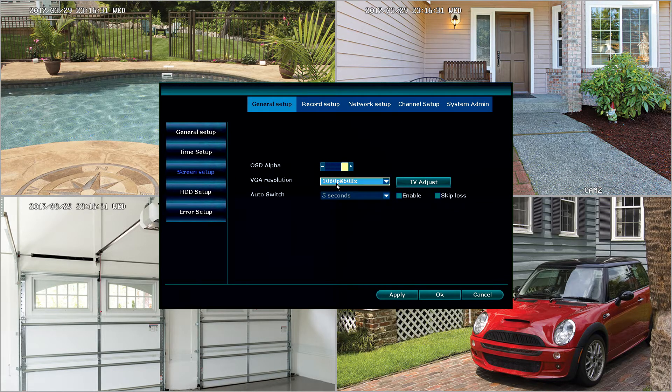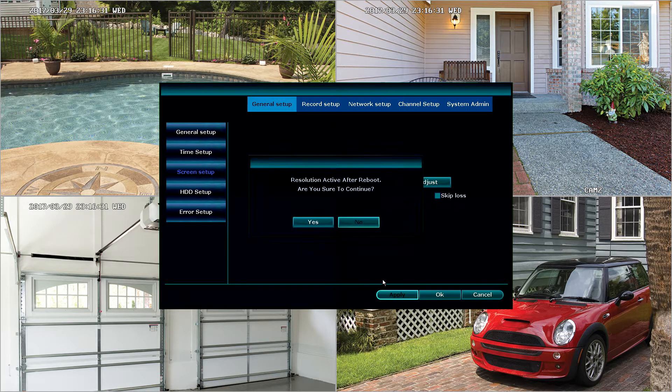Right now it is set to 1080p, but we have the ability to adjust between 1024 by 768, 1280 by 1024, 1366 by 768, 1440 by 900, or 1080p at 50 and 60 hertz. Once you select the different resolution that you would like to use, you will need to select it and click apply. When it asks to reboot, you will need to tell it yes, and when it reboots it will come back at the new resolution.